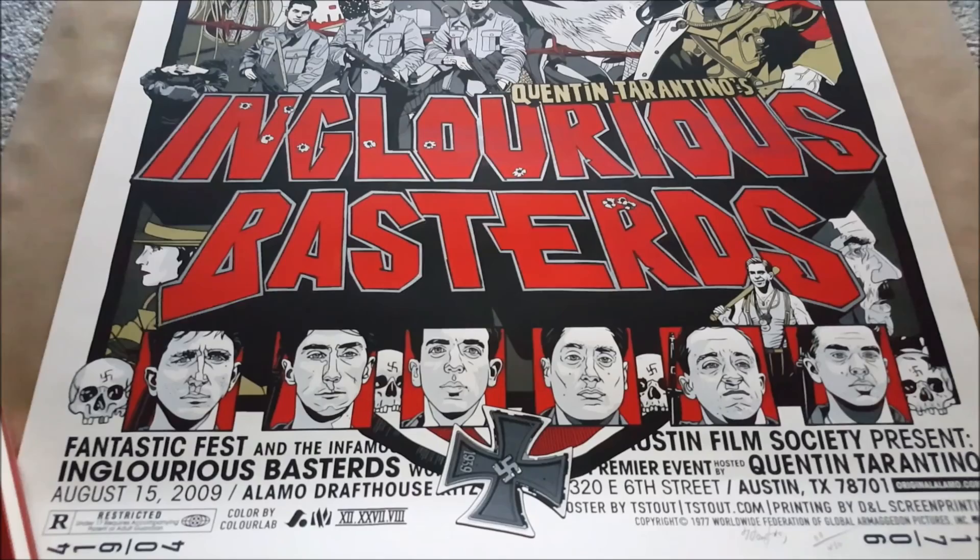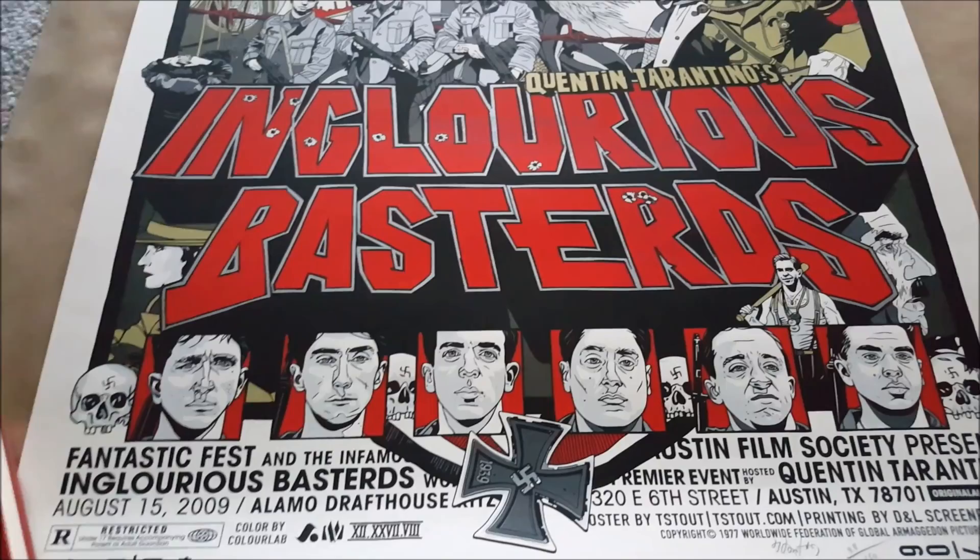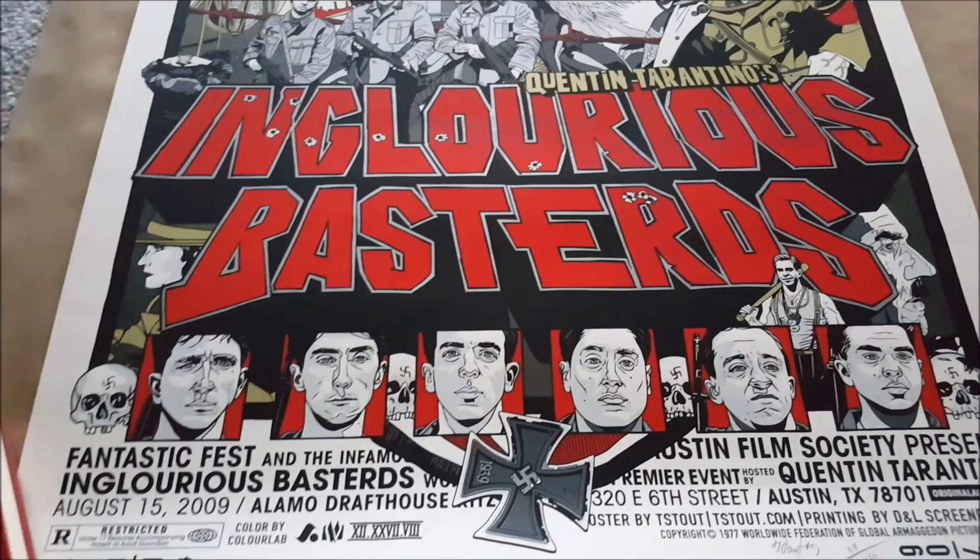I'm not quite sure what I'm getting next — maybe the Rocket and Groot set or the Hulk piece, one of those things. Until then guys, I'll catch you all later. And remember, as always, happy collecting.